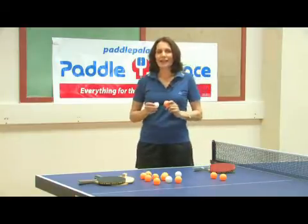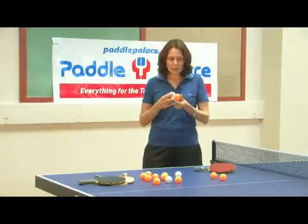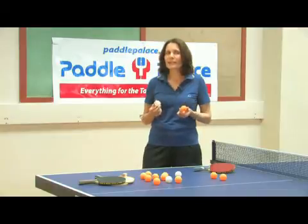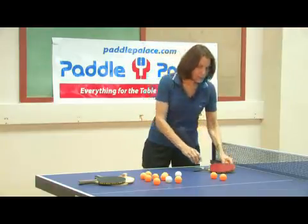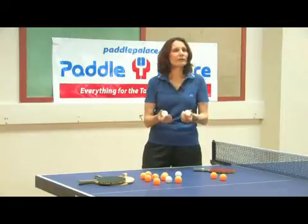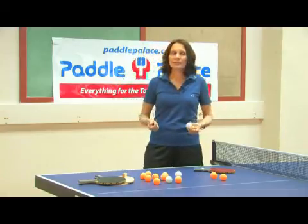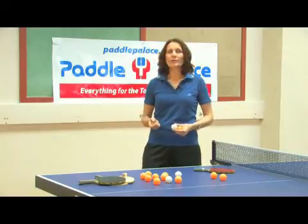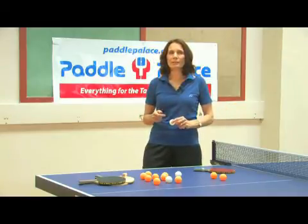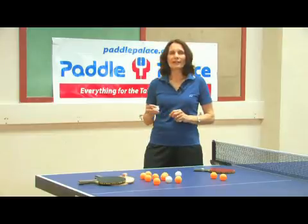I often get asked: what gas is inside of a ping pong ball? If you have a cracked ball and you smell it, it does smell like it has a gas. But the truth is, inside of a ping pong ball is nothing — just air. There's no special gas inside of a ping pong ball. If you're interested in learning more about table tennis or how table tennis balls are made, we have a story with pictures at PaddlePals.com. I invite you to learn more about the sport and join the fun.